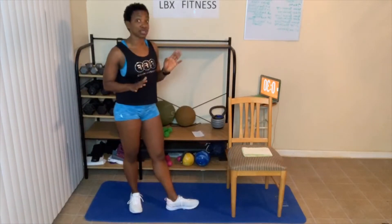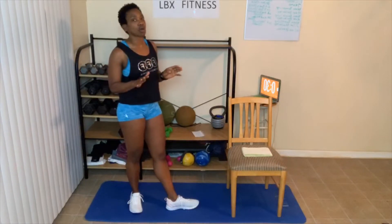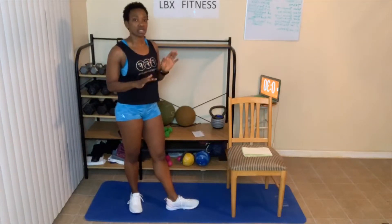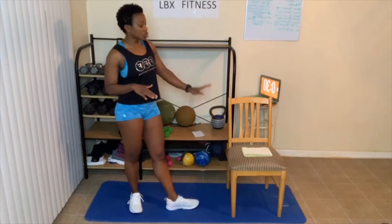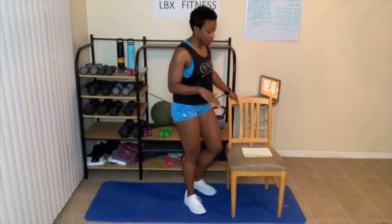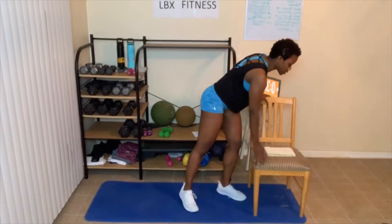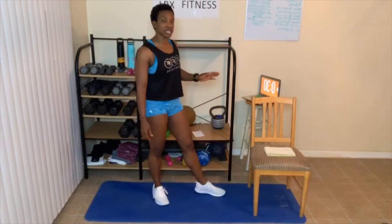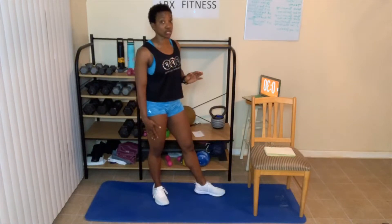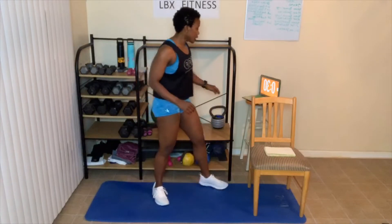Today we are going to be doing some reverse lunges, and then we're going to do what's called plank shoulder taps. I'll tell you what the modifications are. I'll do modified the first two rounds, and then I'll do some other modifications on the floor. We've got a 30-second reverse lunge, 10-second shoulder tap in the plank. If you can't do shoulder taps in a plank, you're just going to hold the plank for 10 seconds. Here we go, let's get started.